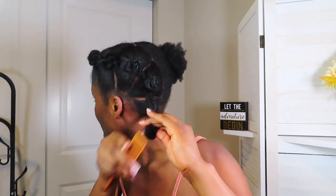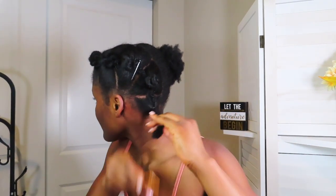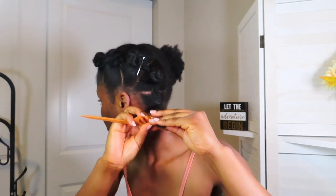I want it to be fluffy, that's why I did not put a lot of product in my hair — there's only oil in my hair right now. I also wanted to retain the length, so I kept it minimal.